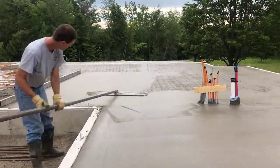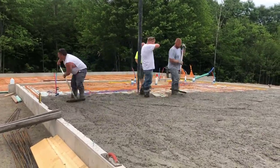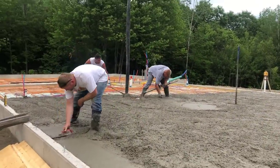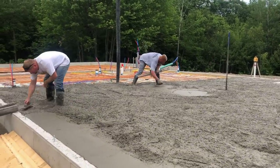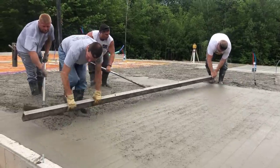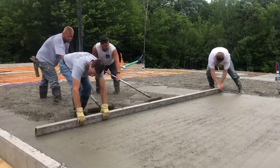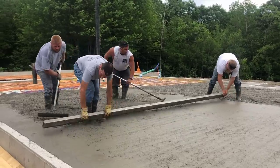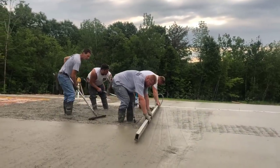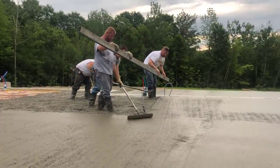Once we get it all screeded, we're gonna run the bull float over it to smooth it out. We're also going to power trowel finish this floor today — that's not going to be on this video, but if you come back for the next one I'll show you how we power trowel it. For you guys that don't know me, my name is Mike Day. I own Day's Concrete Floors — we specialize in all types of concrete flat work: floors, slabs, stamp concrete, patios, pool decks, walkways, epoxy floors, and concrete repair. That's what my channel is about, so if you like that kind of stuff, hit that red subscribe button and the little bell notification.